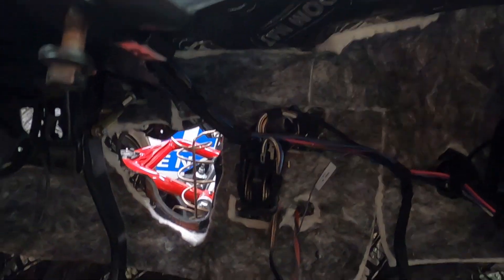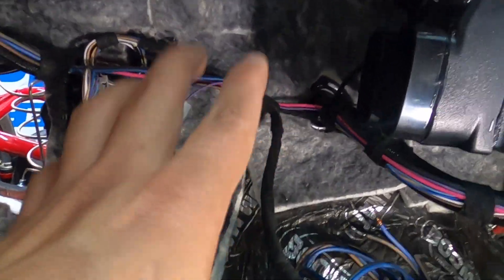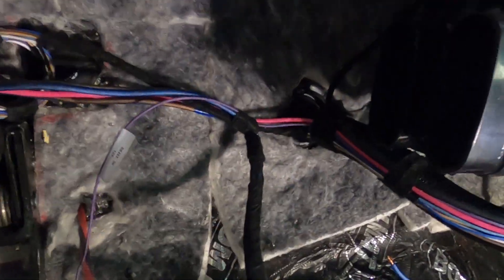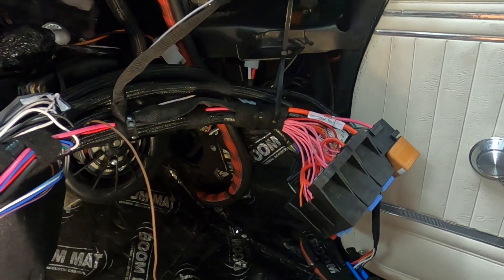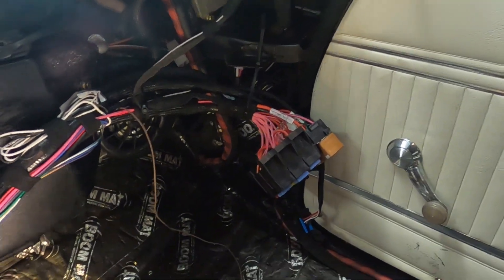You should have plenty of slack to basically do whatever you want with it, wherever you decide to lace the harness. We always try to stay in the middle of the car. You can see the hole we cut out for the main harness coming out of the engine side. We got it nicely laced up, and right there is the PSI bulkhead.